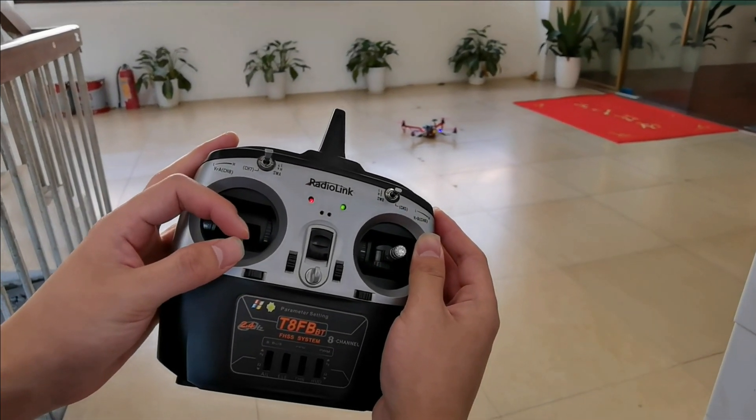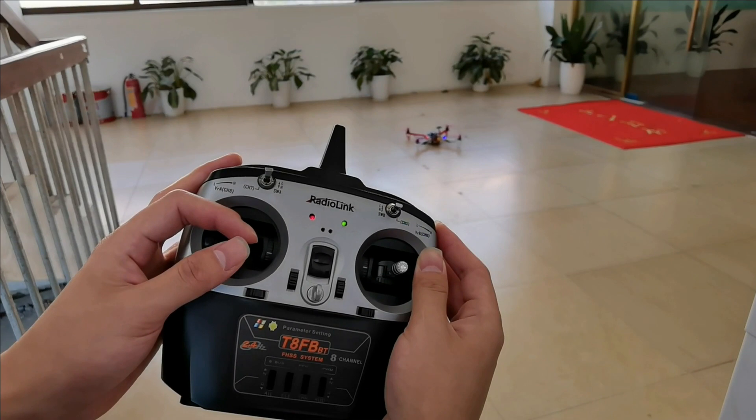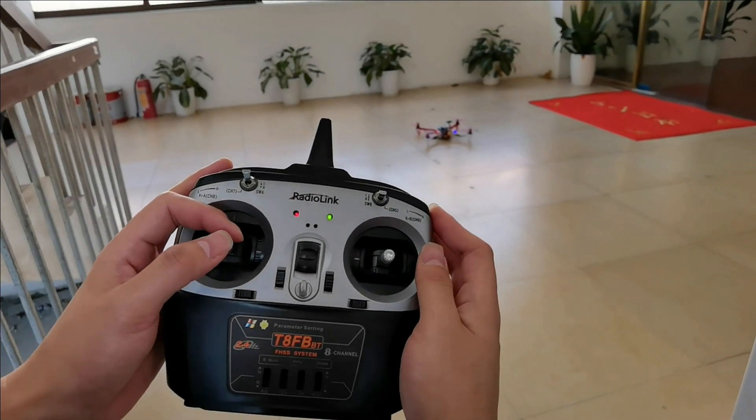Slightly push the throttle above the central position and the F450 will take off.